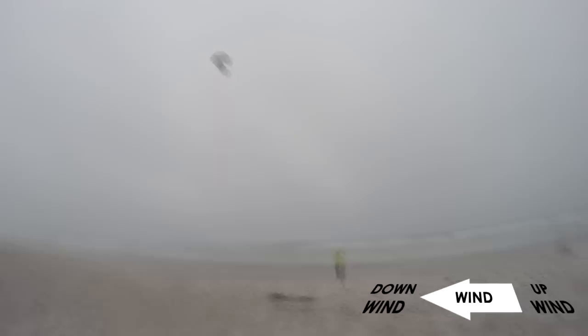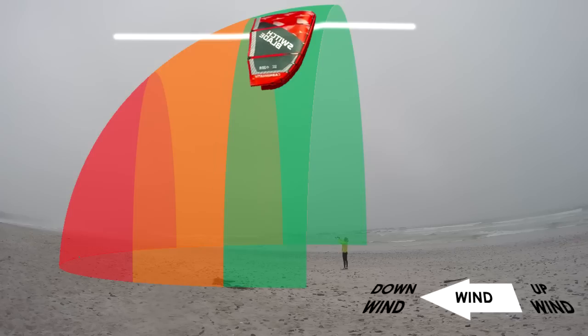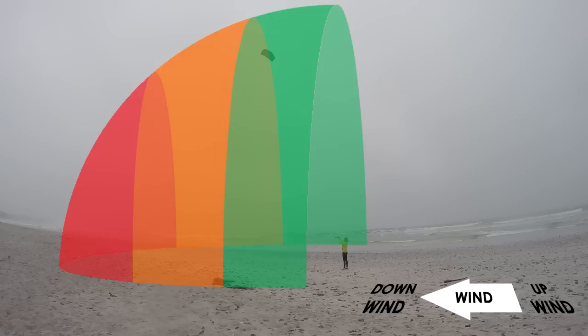If we look at this from the side, these power zones should be common sense. A kite sitting in green is almost parallel to the wind and will not deflect much air. A kite sitting in orange deflects a little more air and pulls harder. A kite in red deflects a large amount of air and pulls very hard.